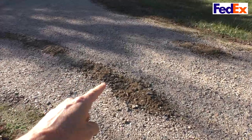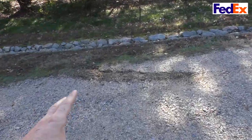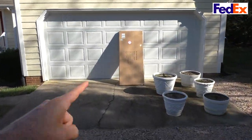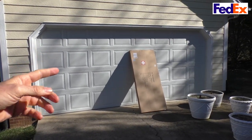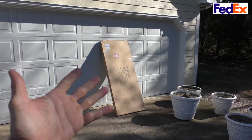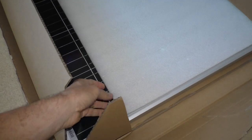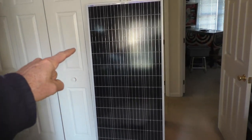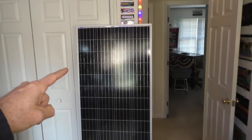The FedEx guy just came by and dropped off my solar panel. Look at how he dug up my driveway — I heard him when he pulled in with this giant engine revving and tires spinning. He left the solar panel right in front of the garage door, so if I hadn't known it was there and pressed the button, it would have fallen over and broken. There's some pretty significant damage on the box, but upon close inspection it seems to be undamaged — no scratches, cracks, dings, or dents. It's also a lot bigger than I was expecting; it's almost as tall as I am.